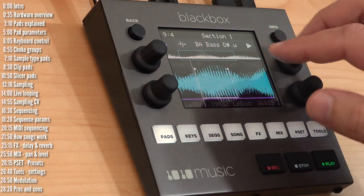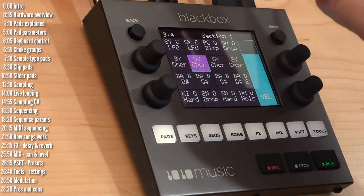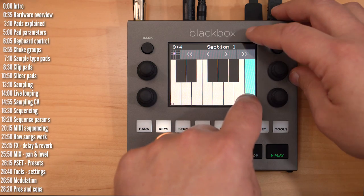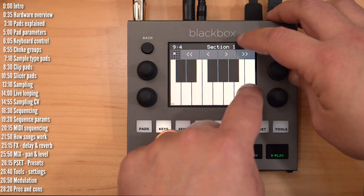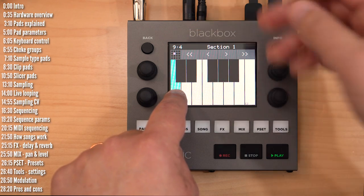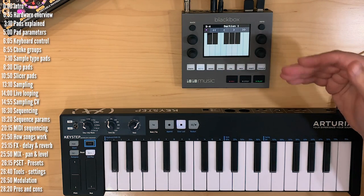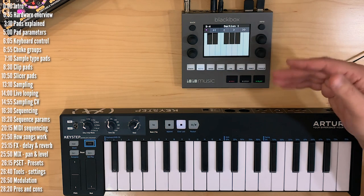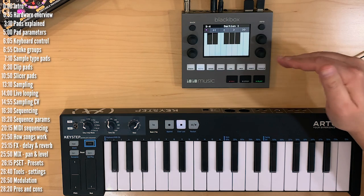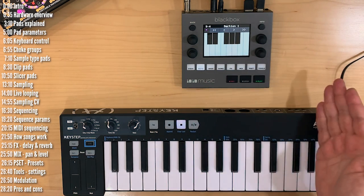Aside from setting loop points and playing in reverse, samples will pitch up and down like tape. As you play a sample higher, it gets shorter; as you play it lower, it plays for longer. That's how most samplers work — sort of like digital tape. But BlackBox also lets you time stretch and pitch shift clips, meaning they play at the same rate regardless of the pitch you play them at, or at the same pitch at different lengths.